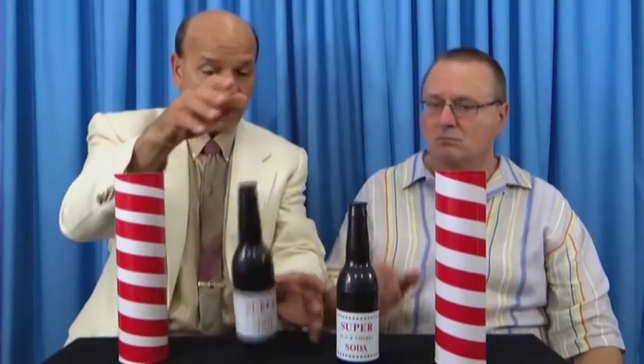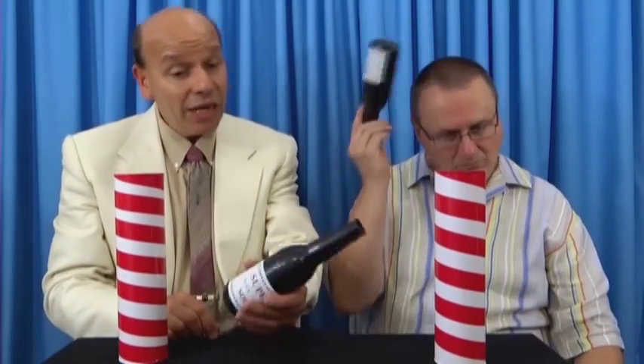I carry two versions of this. One actually has glass bottles. This model, the bottles are plastic — look it. The volunteer drops them, they won't break. And they're less expensive, too.